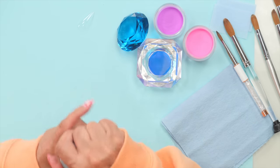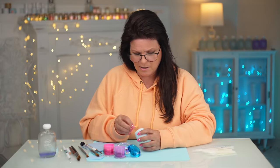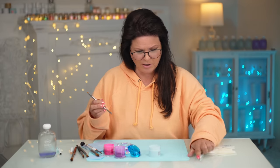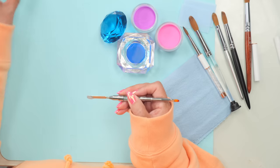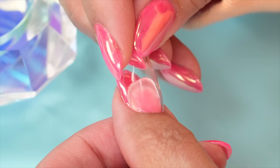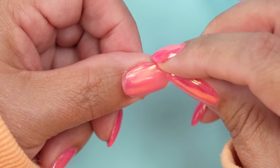I'm just going to put this tip on my nail to protect it, since I've already done my thumb and I don't want to wreck it. Let me just get some product and stick this on here.